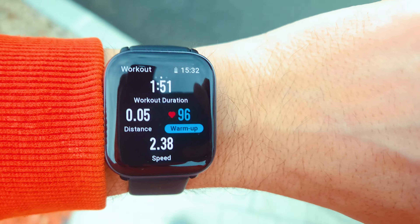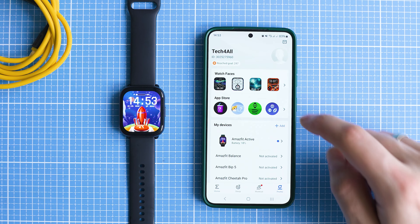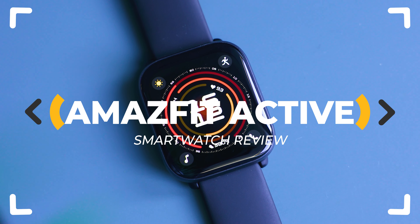An exciting combination between style, health tracking functions and remarkable battery life. It's the new Amazfit Active, which aims at bringing you the best budget Apple Watch alternative. Is it any good? Let's inspect!